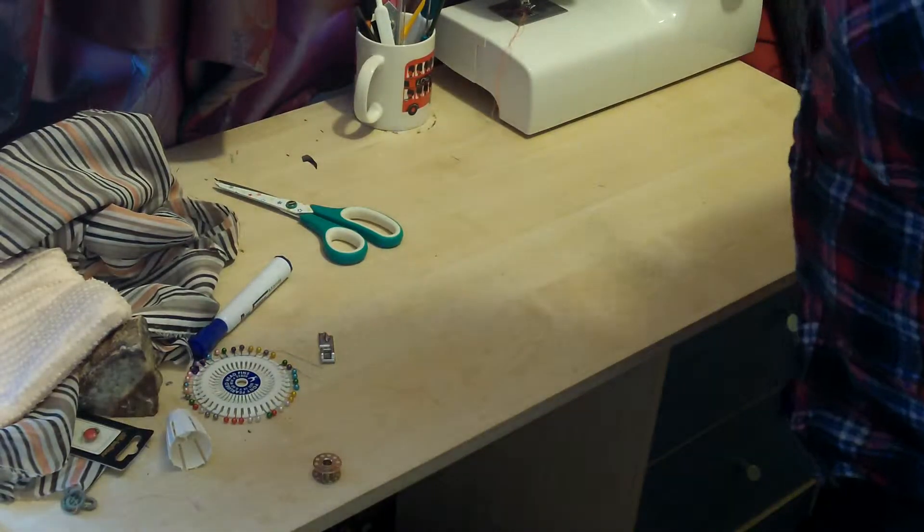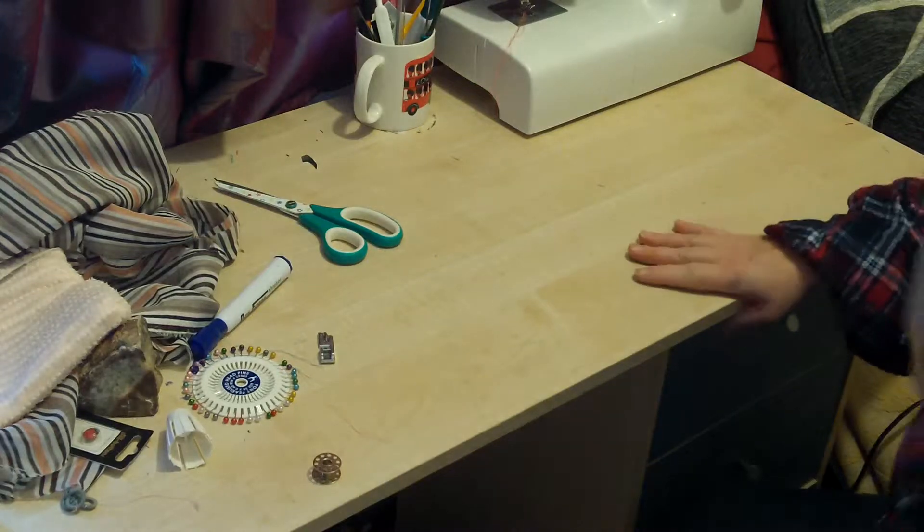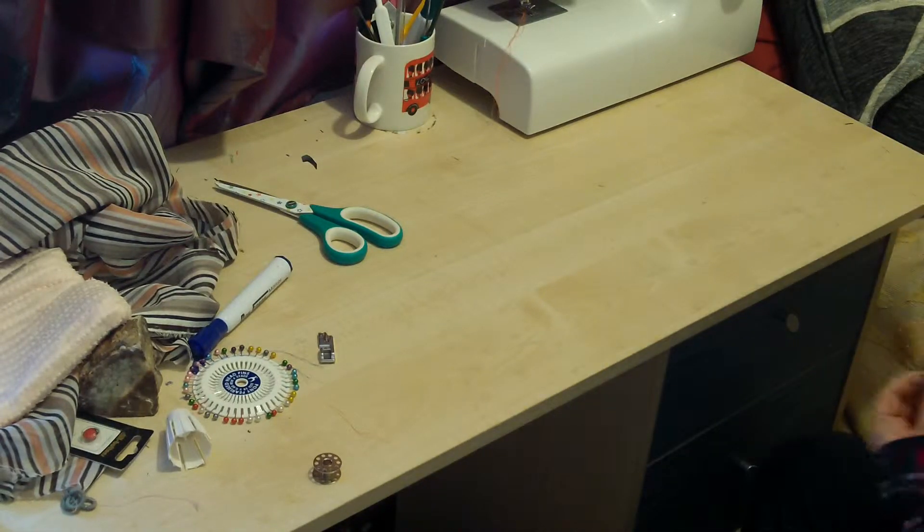Hello there, my name is Fiona from Weekly Sewing Bee. I'm just getting comfy, ignore me. Okay.